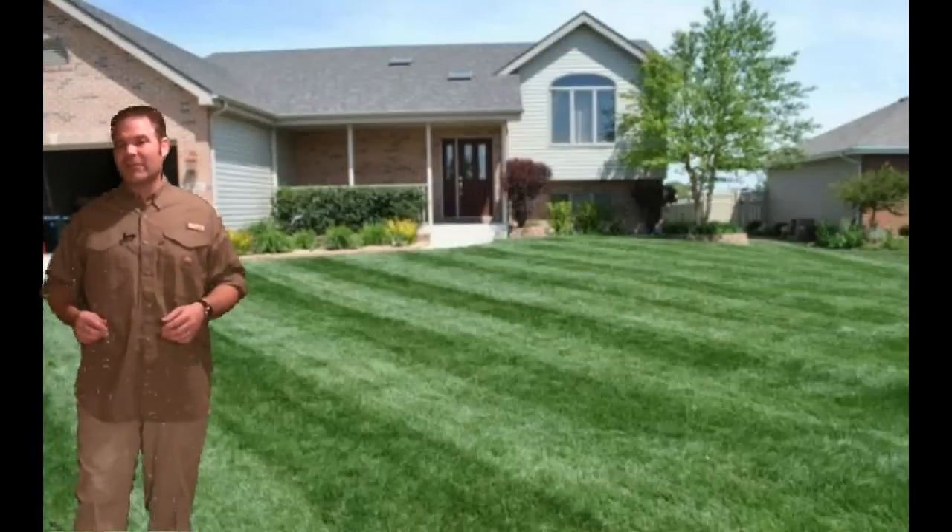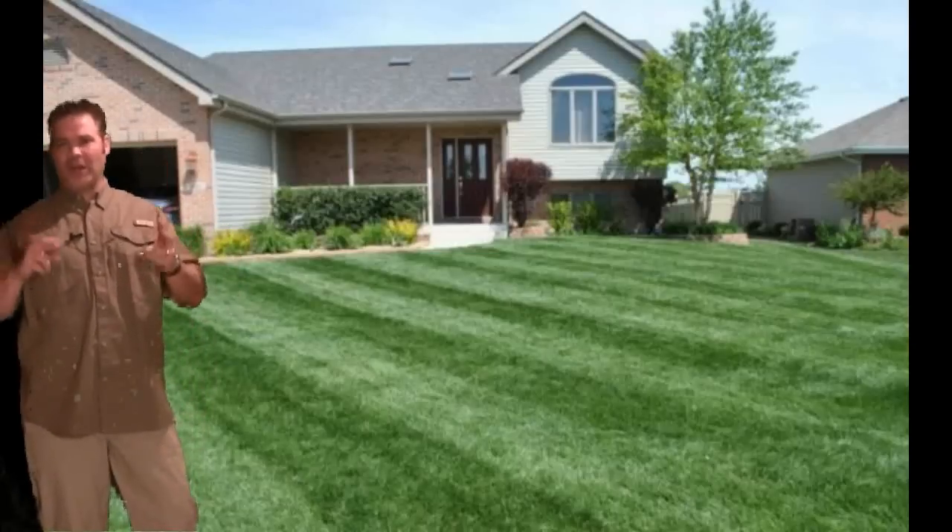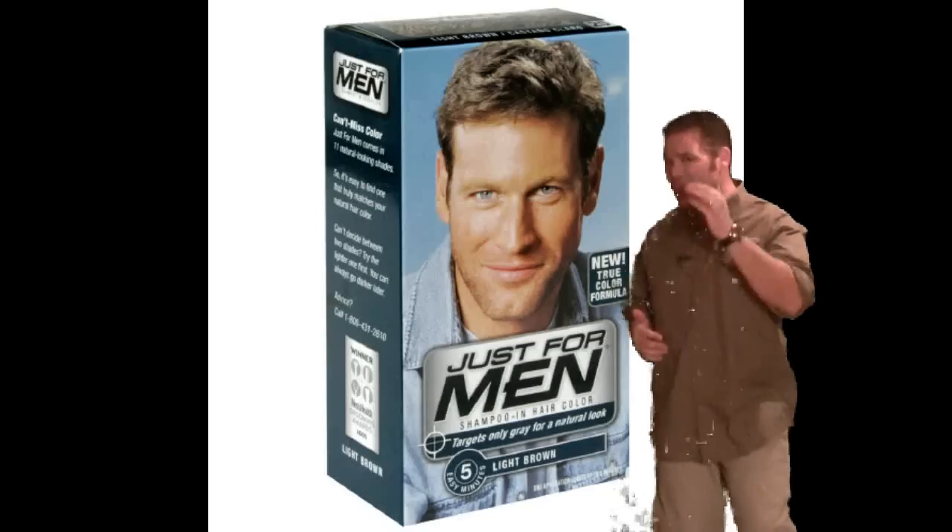One of the biggest questions I've gotten over the years, being a lawn care pro that I am. That's right, I've been doing lawns since I was 16 years old. And judging by the gray, you're a lot older than that now.